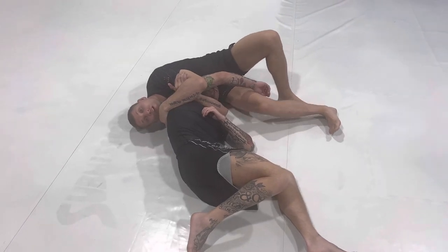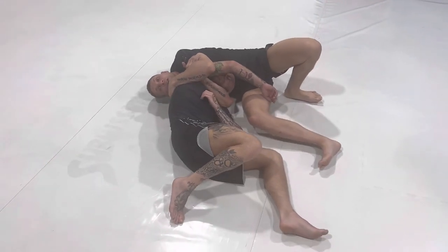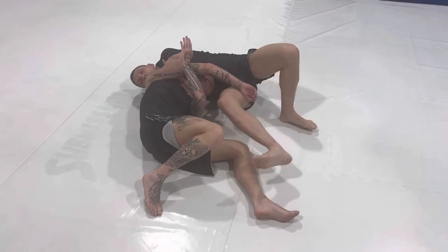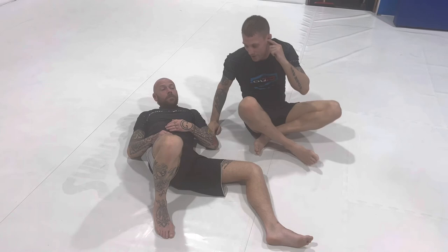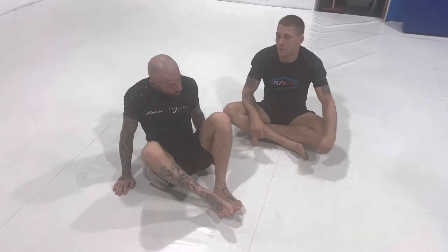For this position, you start at 25%, then 30%. When you start to get to about 35–40% you should be feeling it, depending on your squeeze.